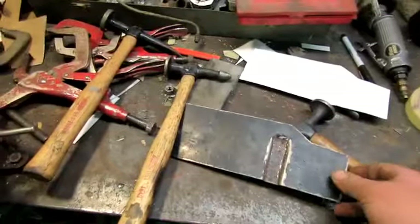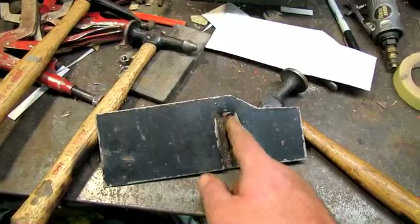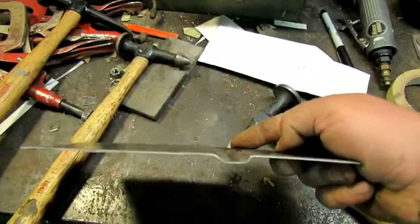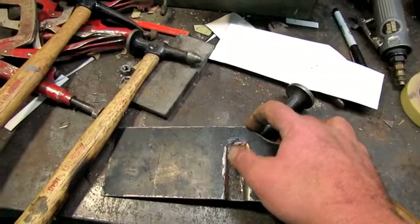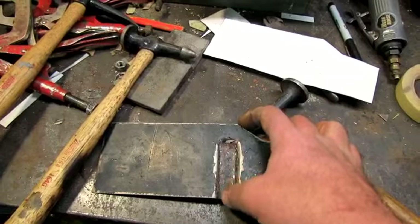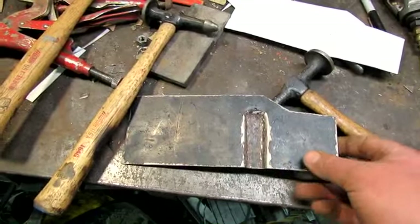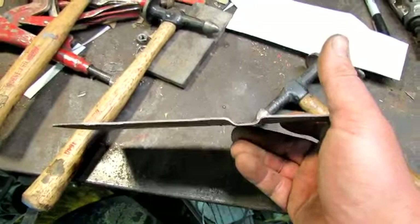Thought I'd show you something I tried this time. Previously when I was doing those patches I wouldn't try to form the little U-shape in the floor pan — I didn't think I could do it. What I was doing was coming about halfway, making that bend and that bend, then welding them together at the bottom. But I had a little trouble with that; that last patch I did is not exactly perfect. So I decided to try to form it this time, and it worked out pretty good.